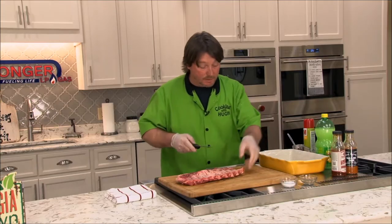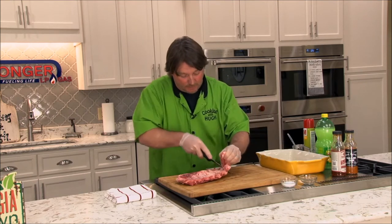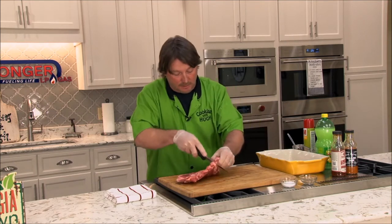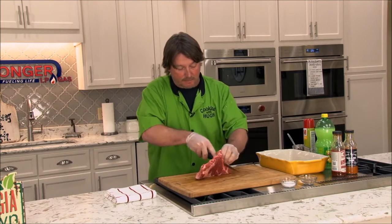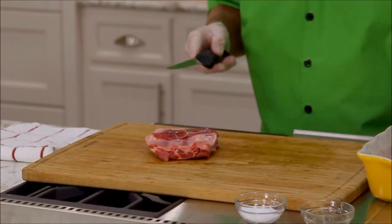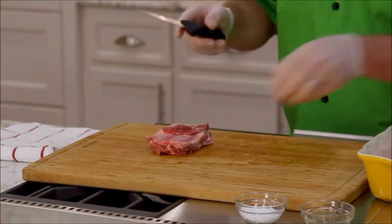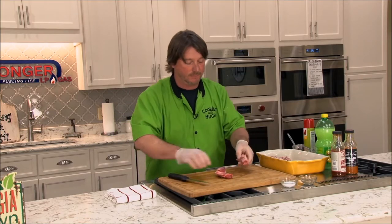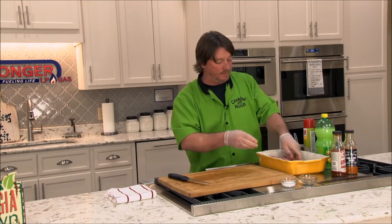These St. Louis style ribs are an item that we run in our ad at least every couple of months, so you can check out our Facebook page for that. Also, of course, you can see us quite often on WALB — they air our sales specials every week. Our ads run usually by the month, whatever we have, it goes from month to month.